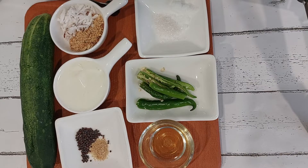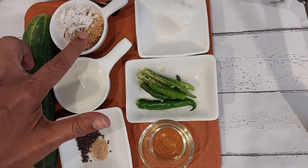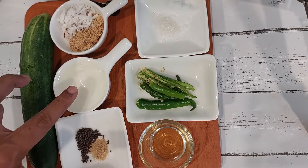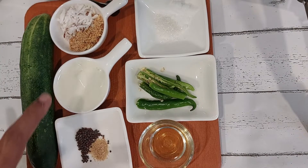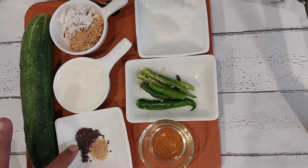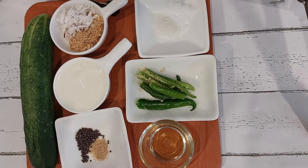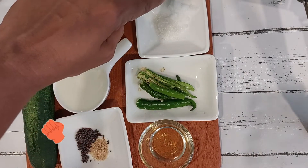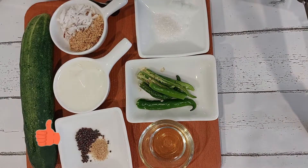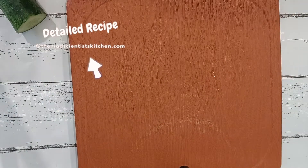These are my ingredients: cucumber, coconut and peanut powder, curds — you can substitute curds with lemon — mustard and asafoetida, oil, green chillies, salt and sugar. For substitutes, tricks and tips, check my blog post; I will link it below.